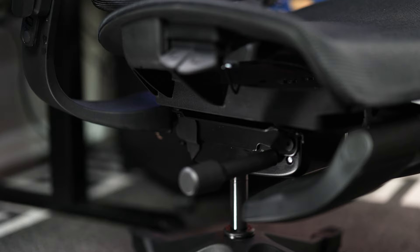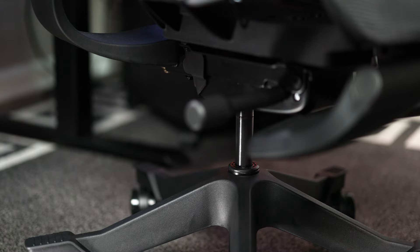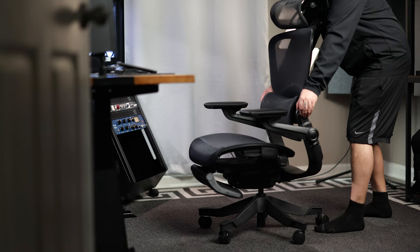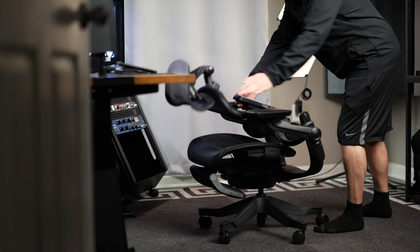That brings us to the tilt mechanism, which has a rotating lever to adjust the recline tension, a Class 4 hydraulic piston for height adjustment, and a 5-star wheelbase with casters which, even though made of plastic, is substantial enough to match the chair's quality build. It can support up to 300 pounds and has a super unique ability to fold so you can slide it under your desk if you want it completely out of the way.